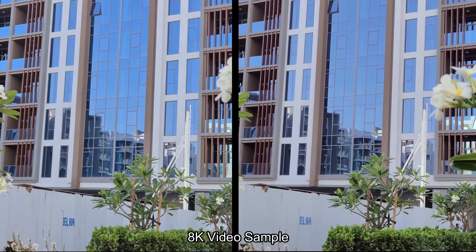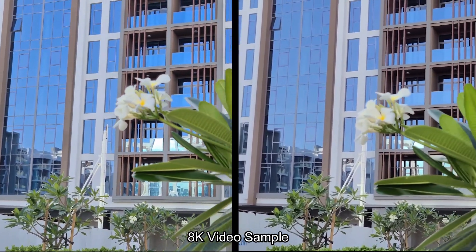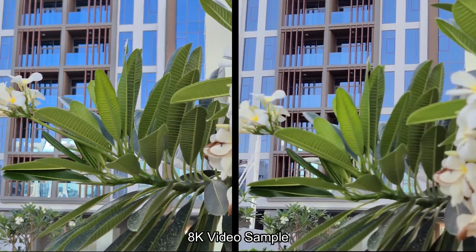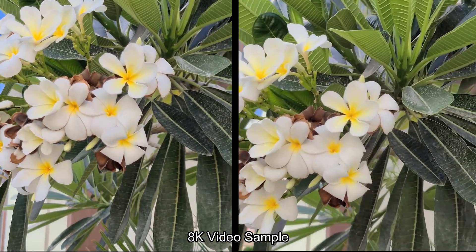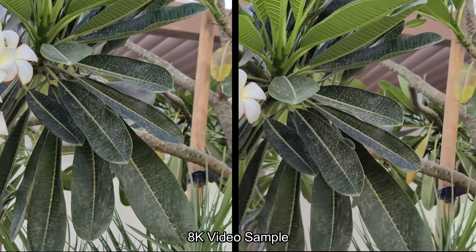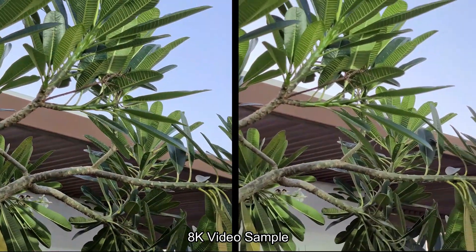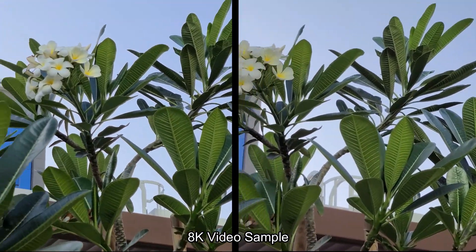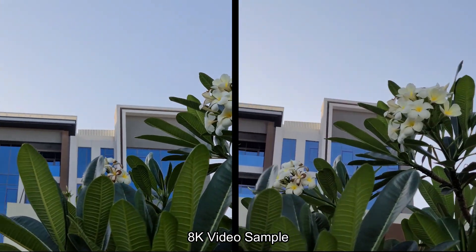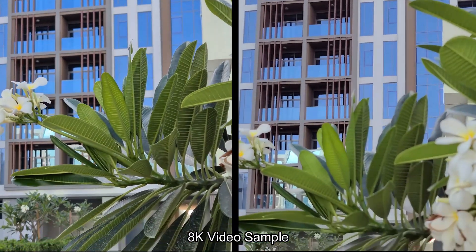Samsung's S20 Ultra can do recording in 8K, so this is a sample coming from the 8K resolution on both cameras. I don't see any difference in terms of colors, saturation, highlights, or shadows. Everything is very similar — just a small hair of a difference in the color of the sky. Everything else looks the same, and the footage looks like it came from the same camera. There is no difference in terms of 8K.